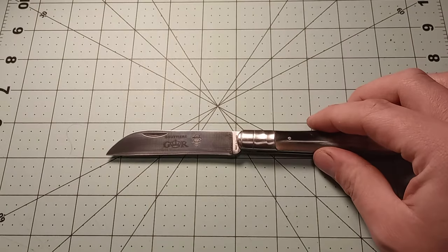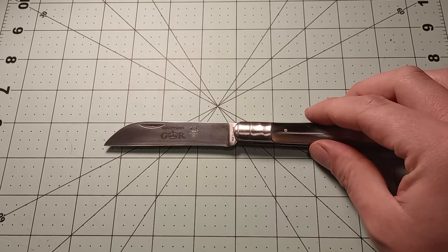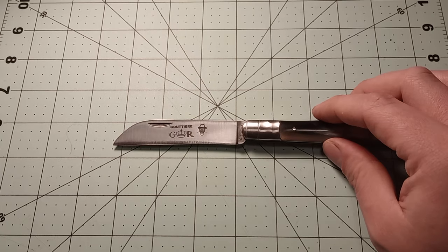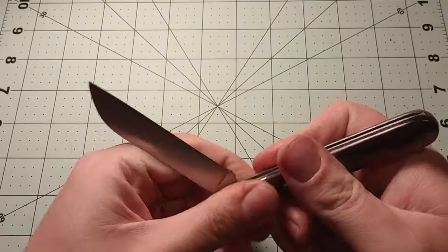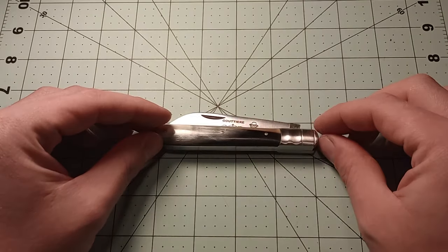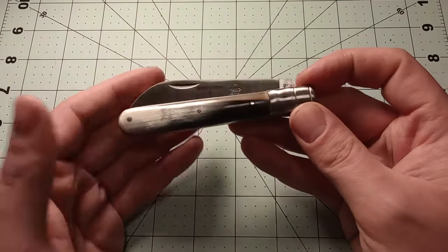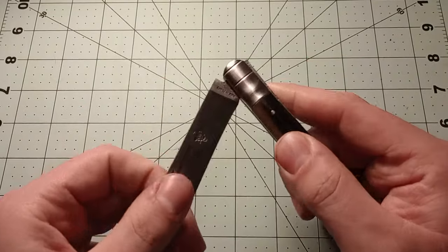You get a big sheep's foot blade — it's about three and a half inches long. The edge is about three and a quarter inches, so a fairly sizable blade. The knife closed is about four and a quarter inches long.